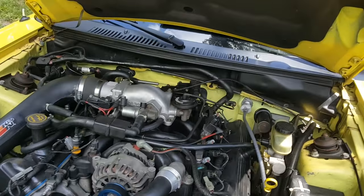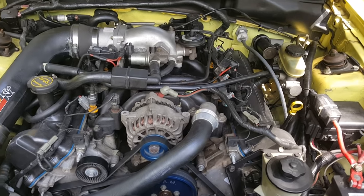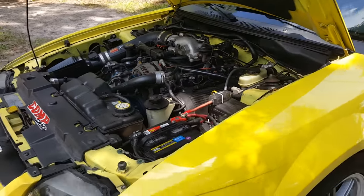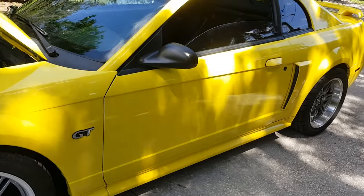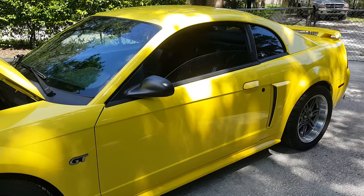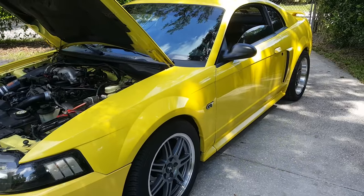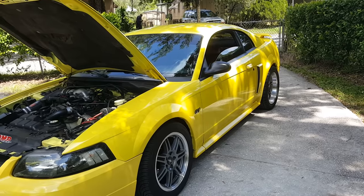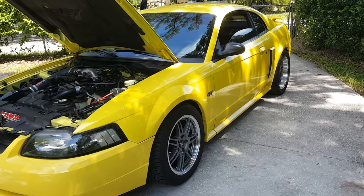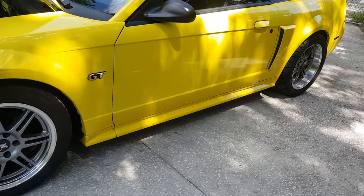Camshaft swaps on these things really add an extra 20 horsepower to the power curve and you can easily bump close to 300 horsepower at the rear wheels. At that point you have a pretty fast car considering the weight. You'll be capable of flat 13s, maybe high 12s, and you can have this car for less than $7,000 today — that's really good bang for the buck.